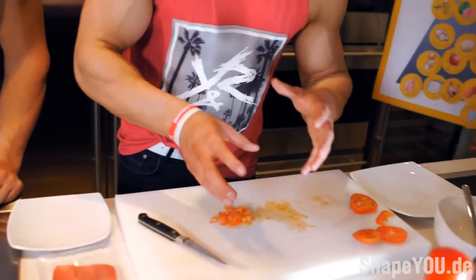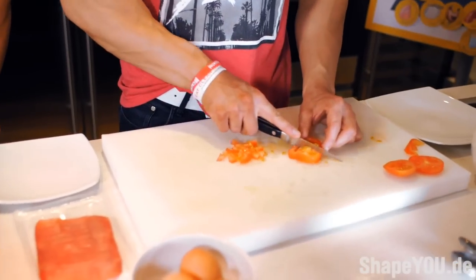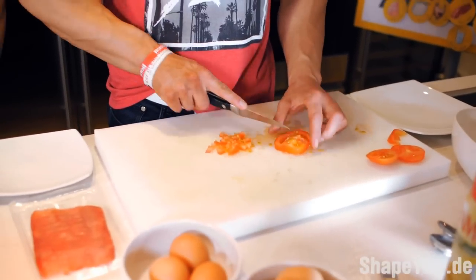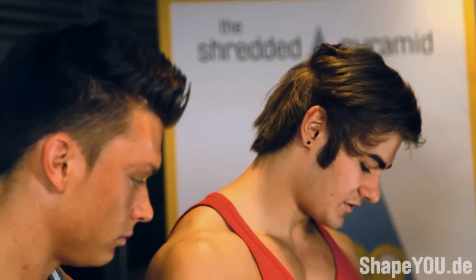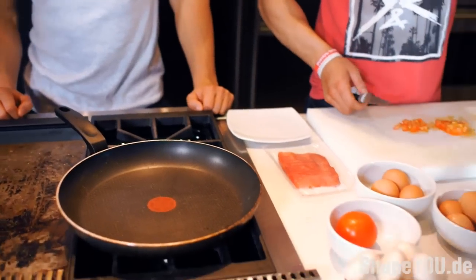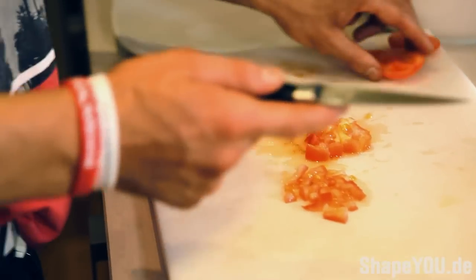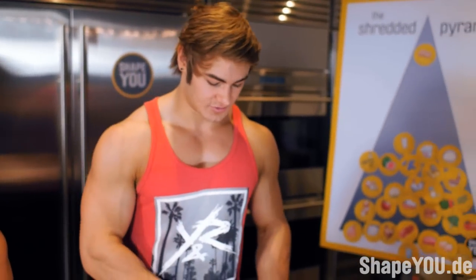Right now I'm mincing up all the vegetables that are going into the omelette. We have the pan heating up and I'm cutting the tomatoes into small pieces so it's going to taste good. One thing I like to do is put the vegetables in the pan a little bit before and cook them up beforehand so they taste good when we eat.